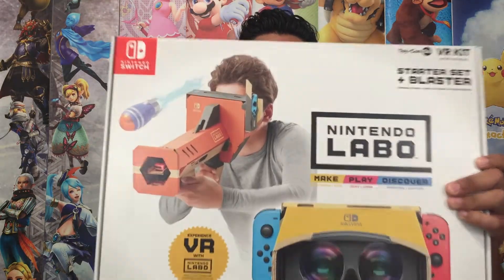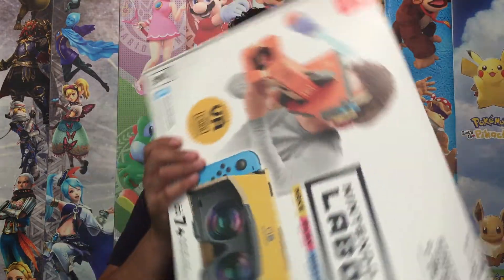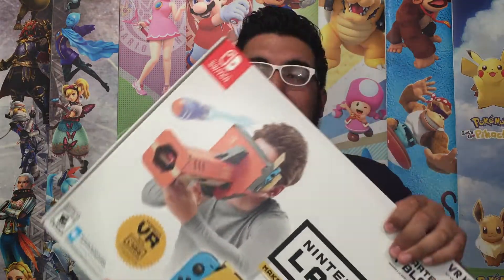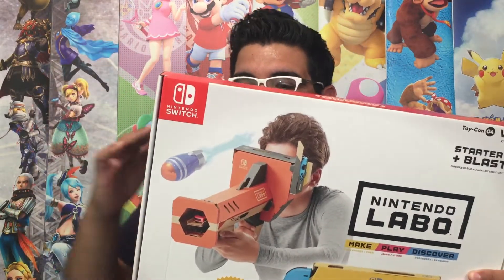Hey everyone, so today I want to do an unboxing and showcase of the latest Nintendo game to come out. It is Nintendo Labo VR. I just picked this up yesterday. So let's go ahead — this is the starter pack. They have another pack that actually comes with a variety of different kits to use with the VR, hence the variety pack. But yeah, let's go ahead and open this up and see what's inside.